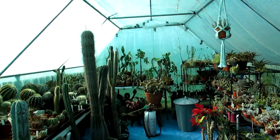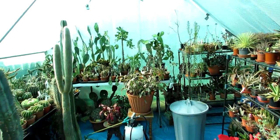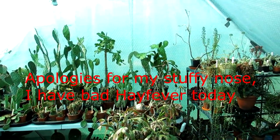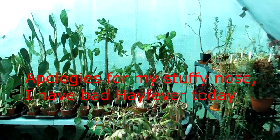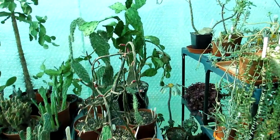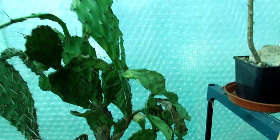Hi guys, it's Lyn here. Hope everyone is having a fantastic day. In this video I'm going to be watering my Opuntia prickly pear cacti for the first time after their winter rest. Now into the third week of April, these Opuntia cacti are very, very wrinkled - I'll just show you some of these here, very crinkly and wrinkly.